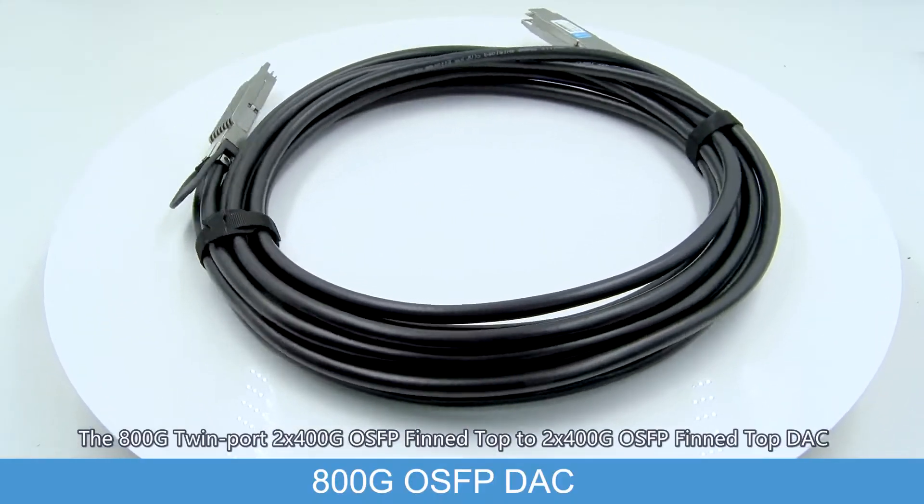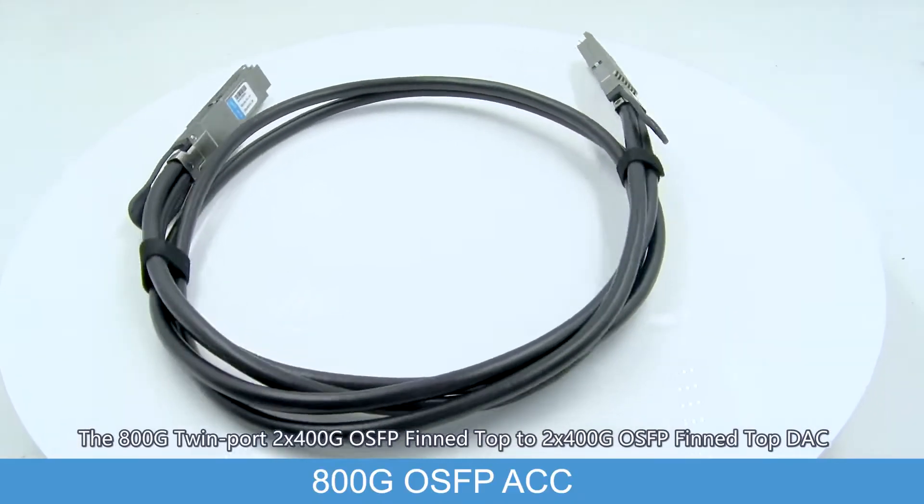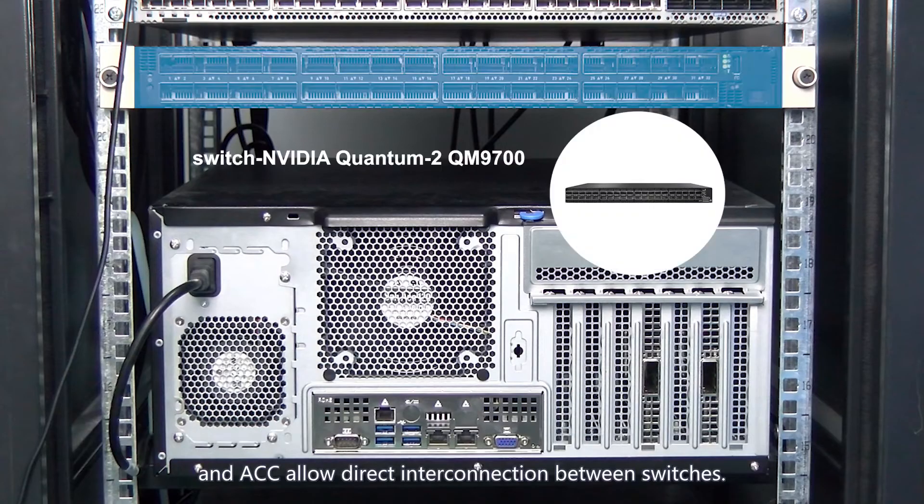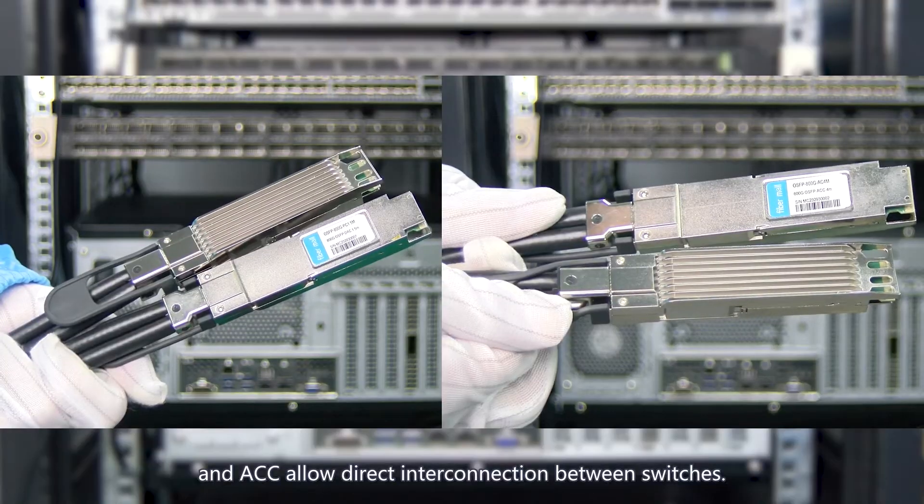The 800G OSFB DR-4 modules are used for connecting switches and network cards. The 800G twin port 2x400G OSFB fin-top to 2x400G OSFB fin-top DAC and ACC allow direct interconnection between switches.